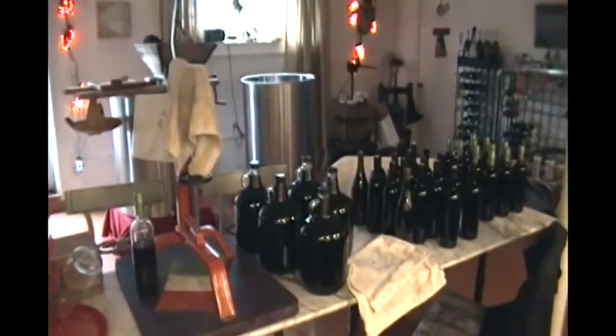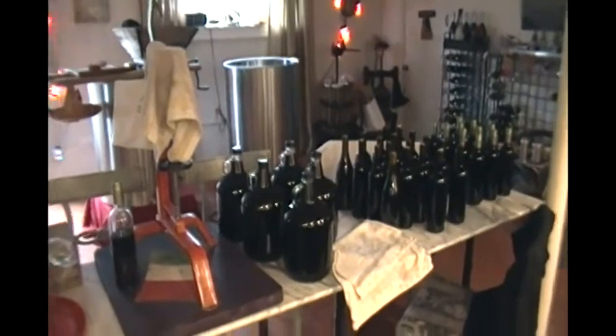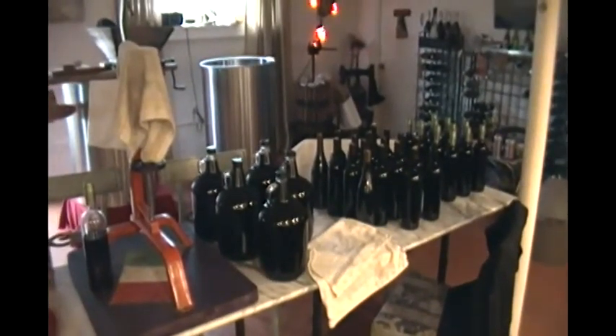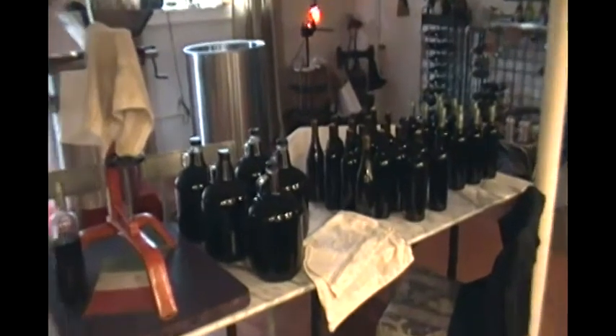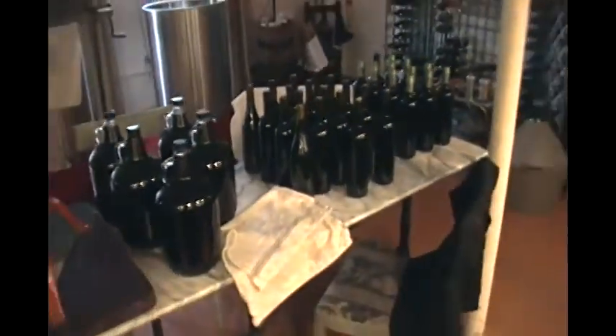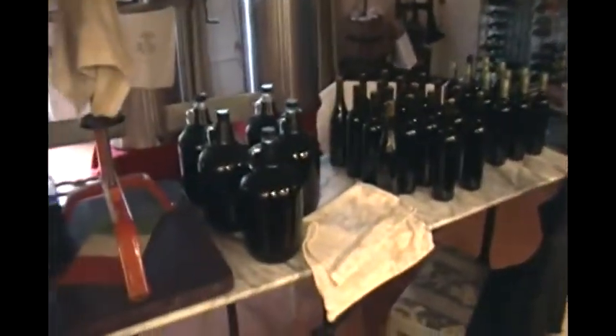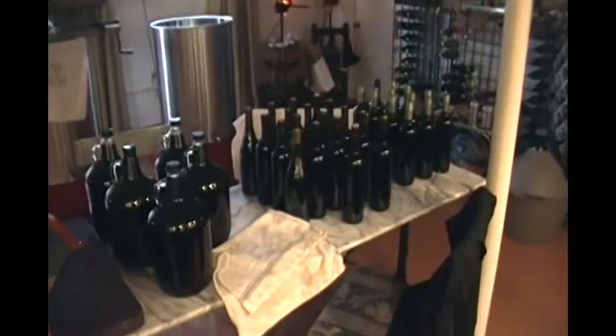As mentioned in yesterday's video, today we bottled some wine made from grapes from Chile — it's a Chilean blend. We have about 18 bottles that are corked, about 12 with screw-off caps, and some gallons, and we can compare them as they age.